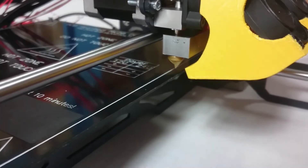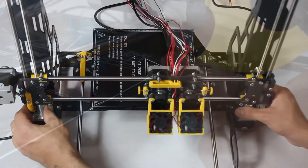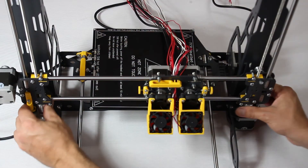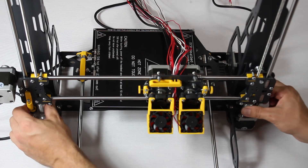With this done, check if the nozzles are not coming into contact with the build plate. If they are, rotate both flex couplings at the same time in a clockwise motion. You need about 8mm of clearance since you'll be adding the glass plate later.